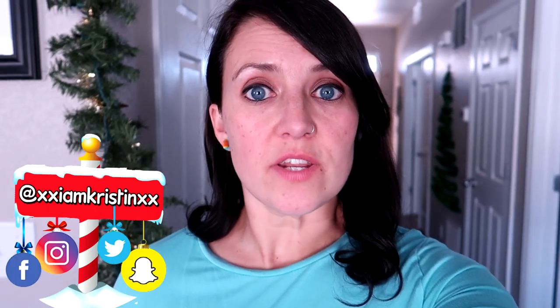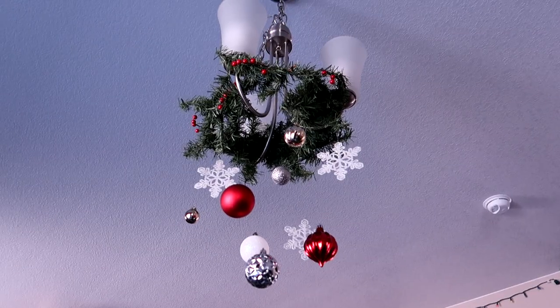Hey guys, it's Kristen. In today's video I'm going to show you how to make this chandelier decoration. It's really easy to do and you can put this on any light fixture. Let me show you what you need and how to make it.